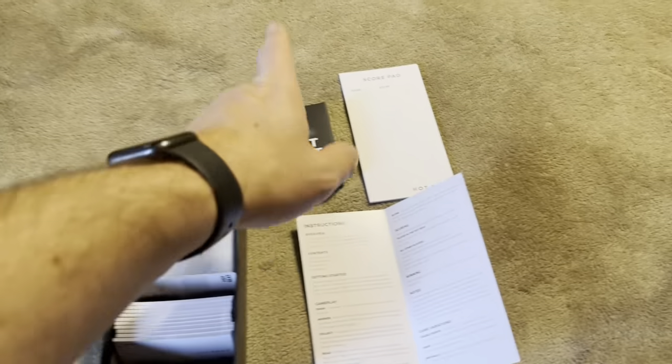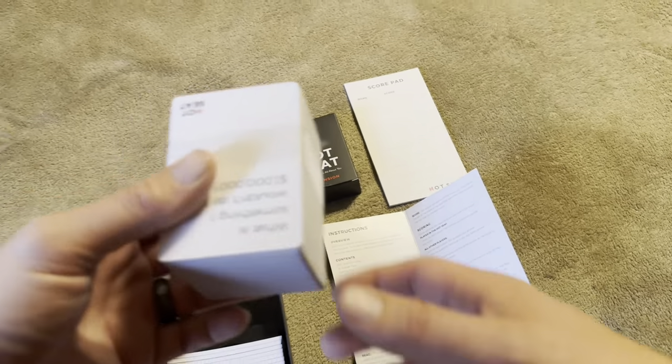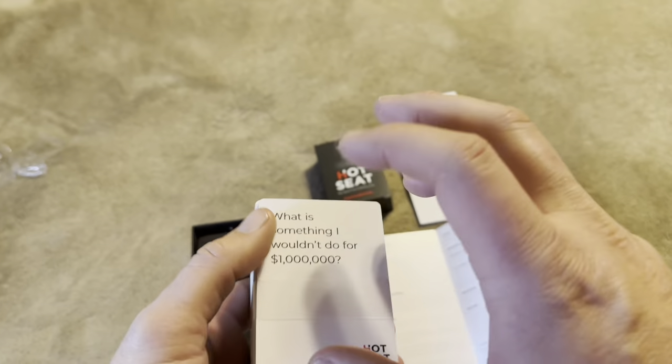This is everything that's going to come with it. This one did come with the expansion pack — I don't know if that's included in all of them, but it was saran wrapped to the top. Essentially it gives you more cards.